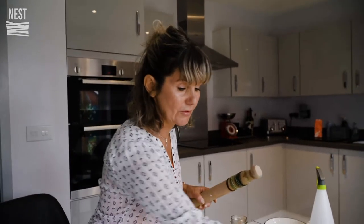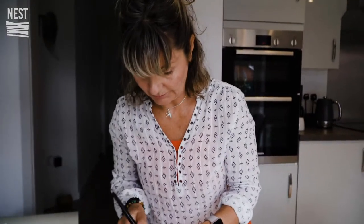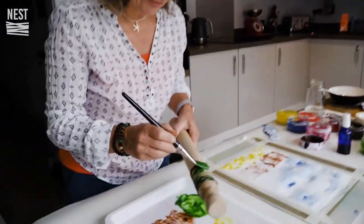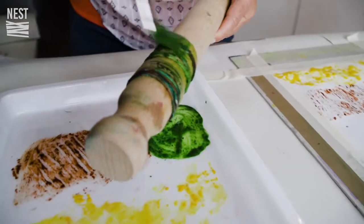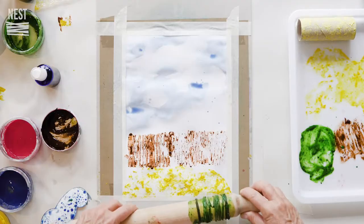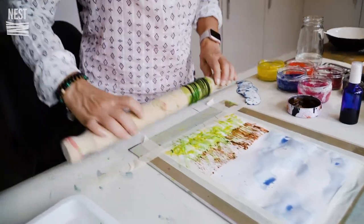Now I want some grass. I'll paint straight onto it. These are just elastic bands - old hair bands that you can wrap around the rolling pin. You can use string or wire too, so have a look around and see what you can find. The idea is you roll it on to get this sort of effect and change it around, and then you get a nice grass effect.